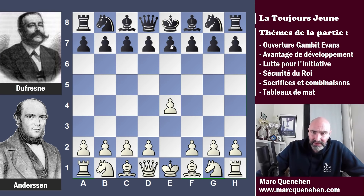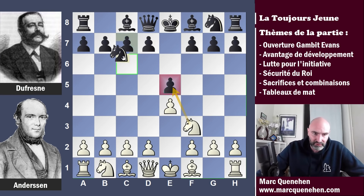Il ouvre du pion roi par E4, Dufresne répond E5. Dans la première partie, celle contre Kieseretsky, Adolf Andersen nous avait gratifié du gambit roi, du coup F4. Mais là ça ne va pas être le cas, ça va être cavalier F3, un coup classique qui permet d'attaquer le pion central. Dufresne joue cavalier C6 et défend le pion E5.